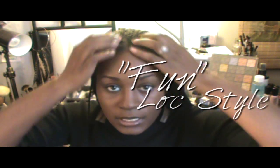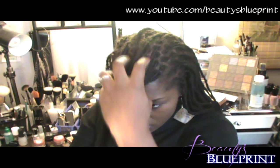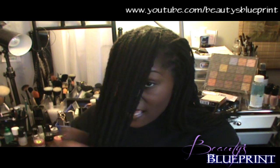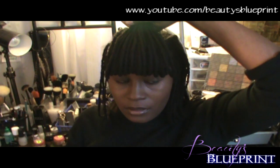The first thing I want to do is create a bang. I'm going to grab some of the locks - a good portion from the top middle of my head - and pull them forward in front of my face. I'm just going to use my finger and place it somewhere along the length of my locks depending on how long I want my bang to be. If you don't want long bangs, place your finger closer to your forehead so your bangs will be shorter; if you want longer bangs, come down a little bit lower.